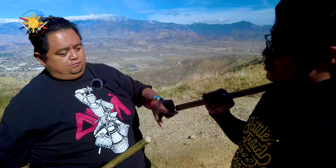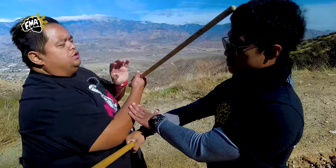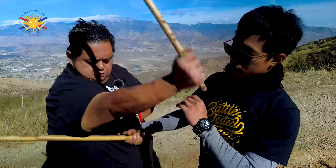Let's try that again — Jeremy over here. So you can see puno, now we can see the transition: strike, strike, switch, strike, strike, strike, switch here — and go for a disarm.